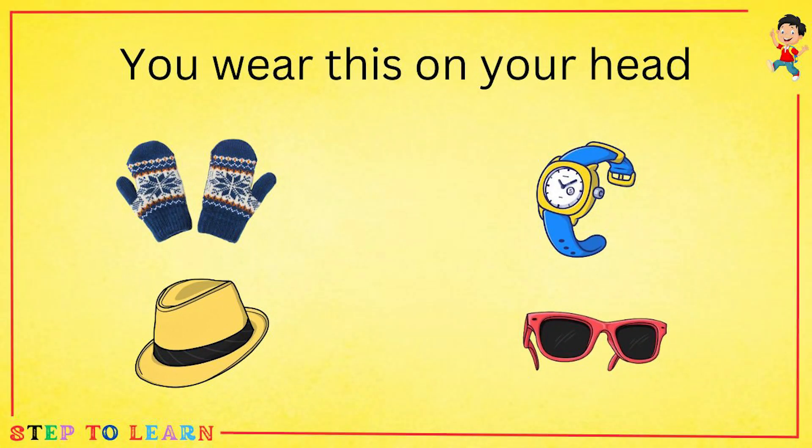You wear this on your head: mittens, watch, hat, or sunglasses? We wear a hat on our head.